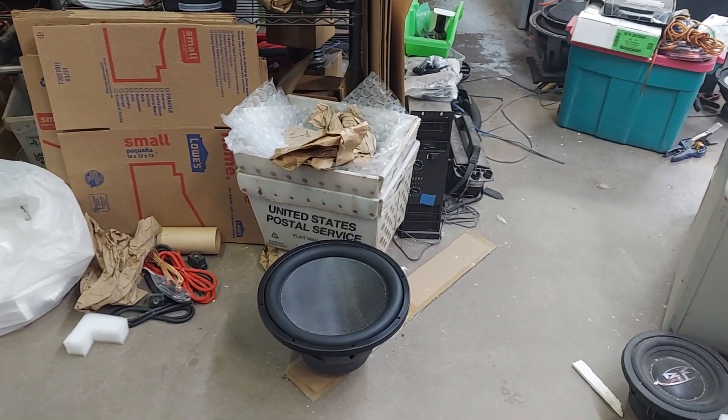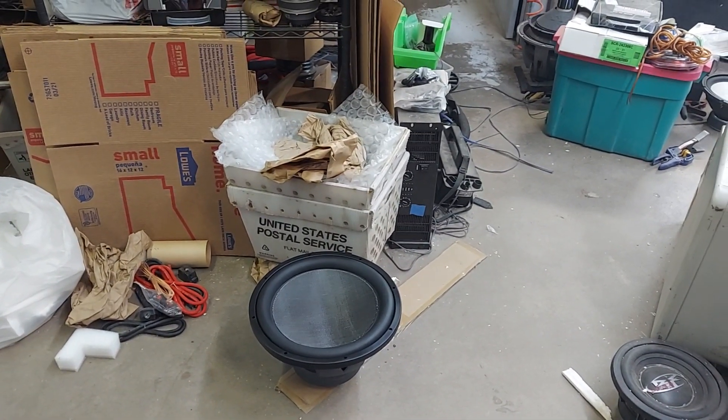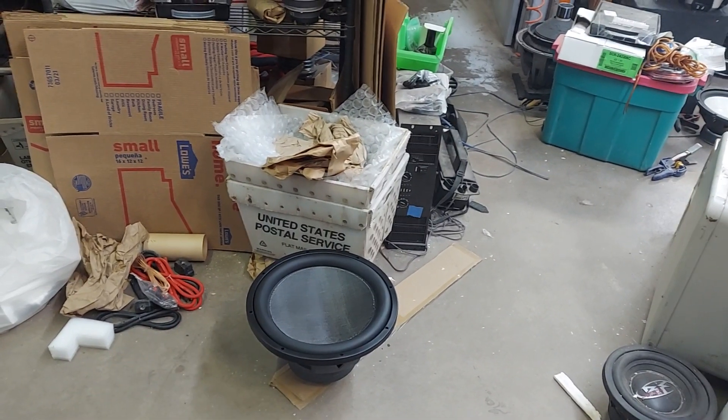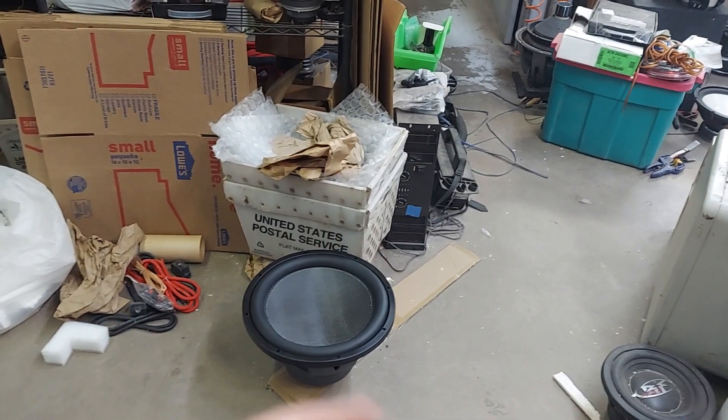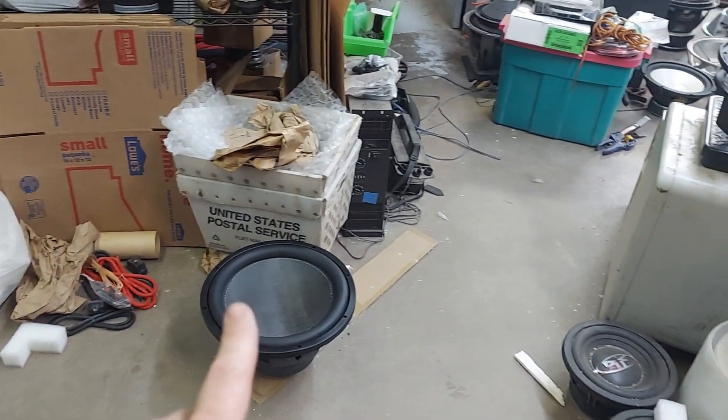He burned it up in like a couple days. I'm like, that's your bad. He's like, 'God damn it, do I have to put another 165?' I was like, yep — 165. It's got the LVS cone, and I was out of the Mojo caps, so it's actually the M6 cap. I ended up using our fiberglass one-laminate.